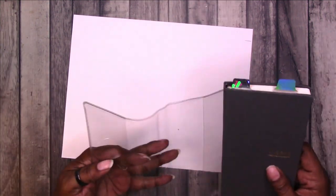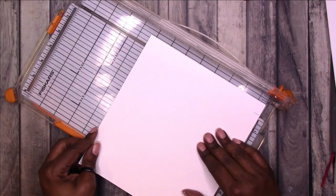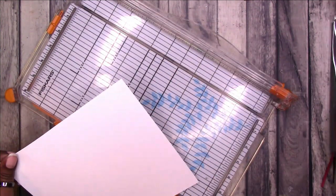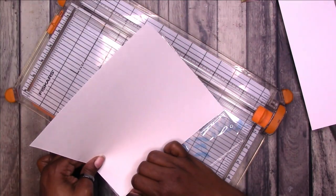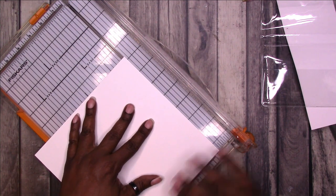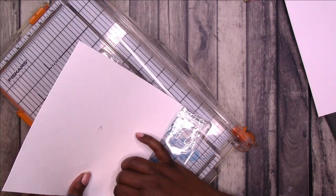I marked a piece of cardstock and I am using that as a base for my cover. I'm trimming it down just a little bit inside of the marks that I made because I know I need to allow for the seams in the clear cover. It's still a little bit too big so I'm going to trim down just a little bit more. Here I'm just adding an arrow so that I know which way is up because the paper is almost square.